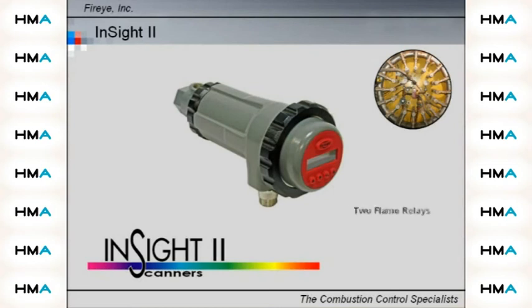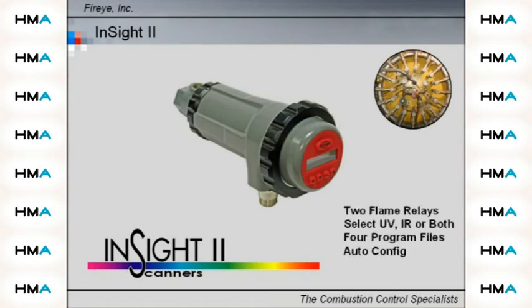Standard features include two independently adjustable flame relays that can be selected to operate from the UV sensor, the IR sensor, or both devices. Four selectable programmable files for different fuels or firing rates. Auto configuration capability with manual override.